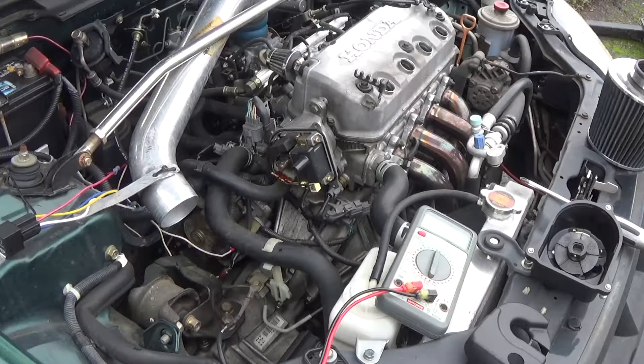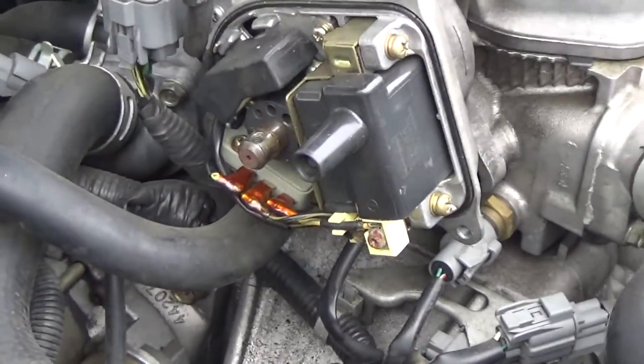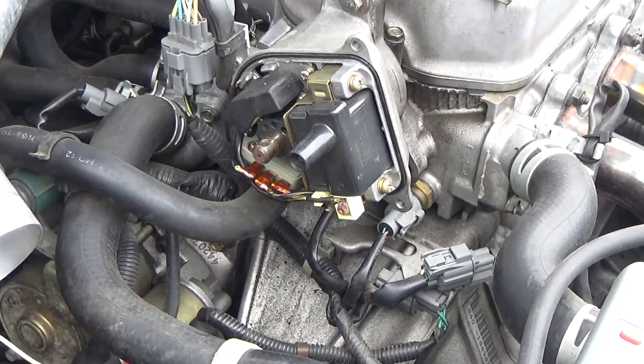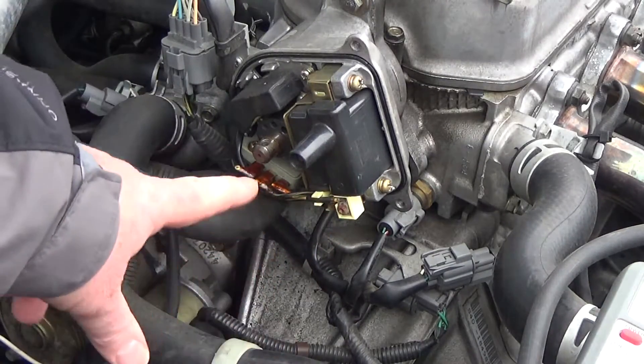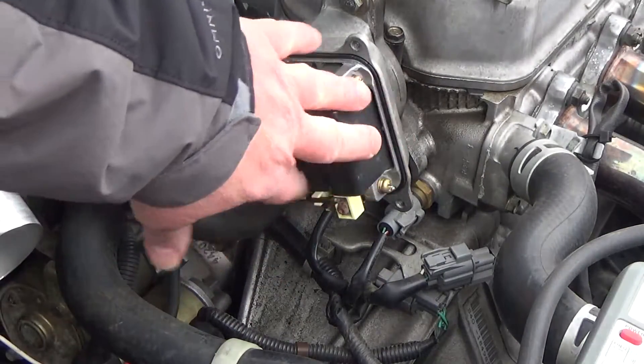Alright, kind of a bad angle, but that'll work. So there's our coil right there. This is just inside the distributor. It's not a video on how to get to it, it's just how to test it. These are the A and the B screws right there. And this is that secondary coil. That whole thing — this is your ignition coil.